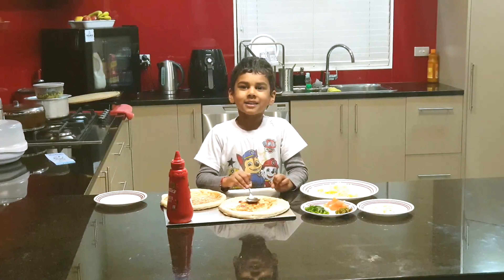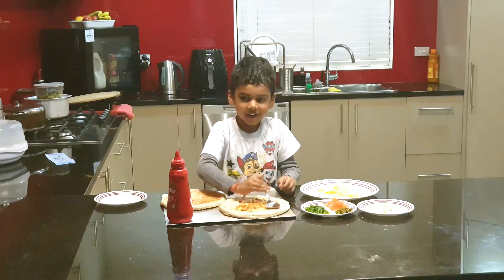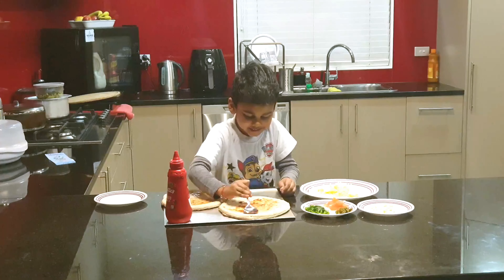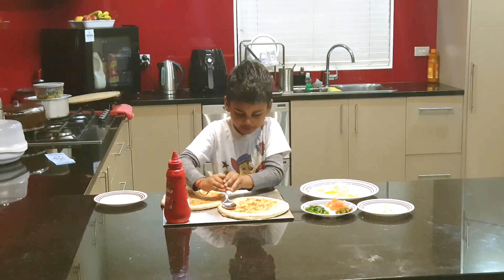Hello everyone, so today I'm making pizza. I'm grabbing the sauce and spreading it out everywhere on here.